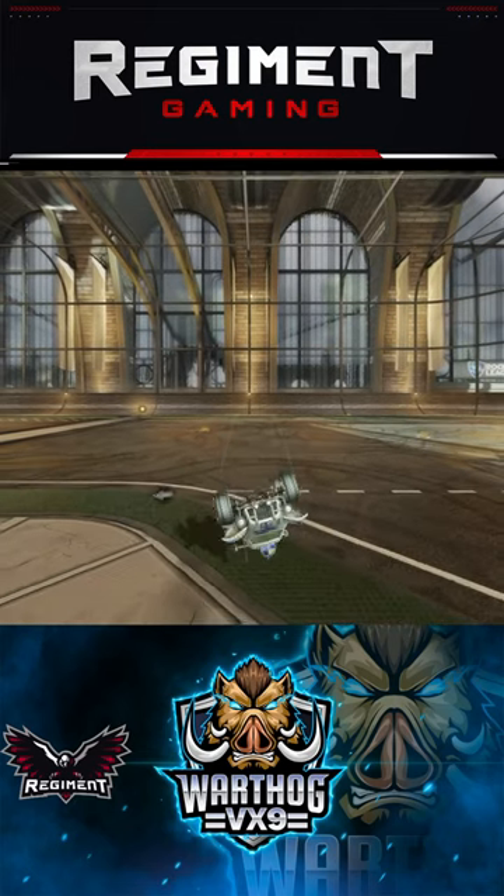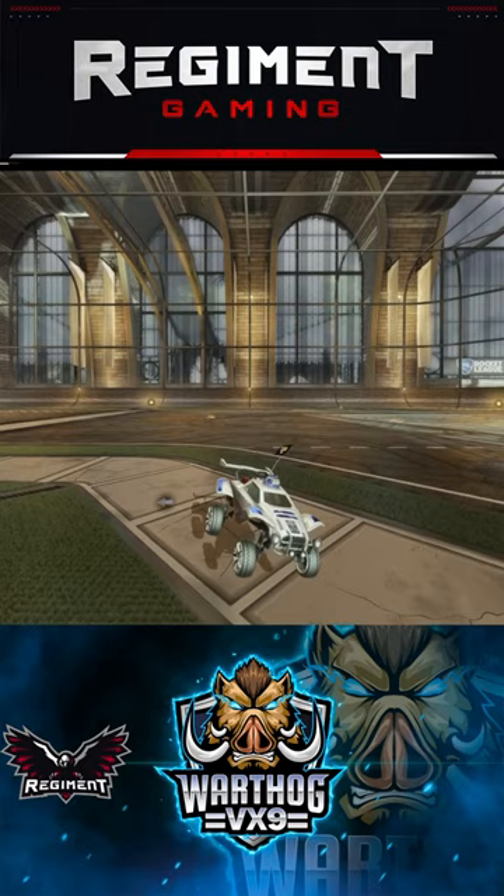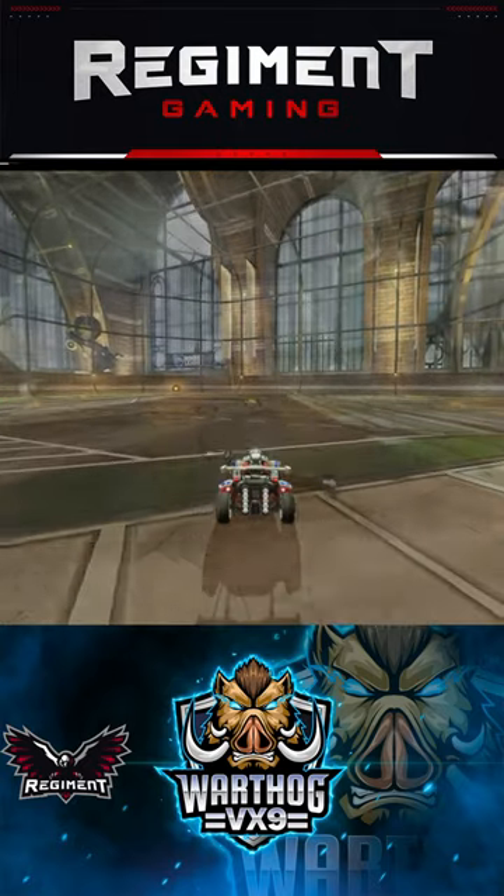Hey guys, today we're going to talk about a half flip, which is a great move to allow you to get back on defense or recover quickly. We're going to take this in three steps.